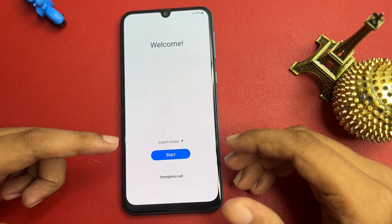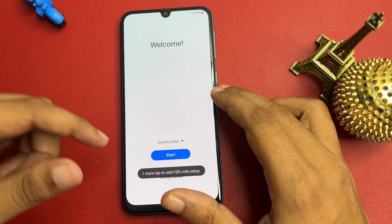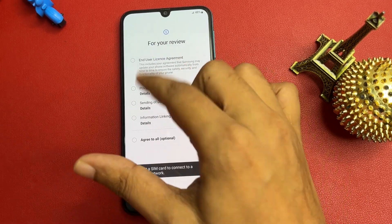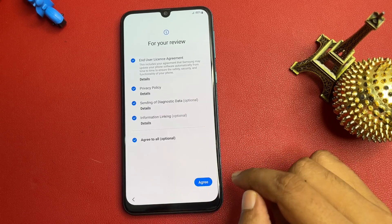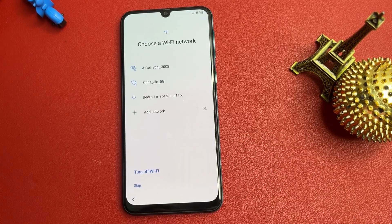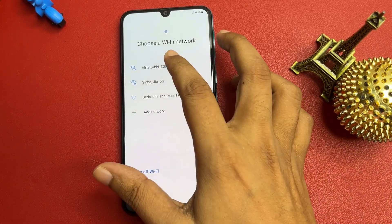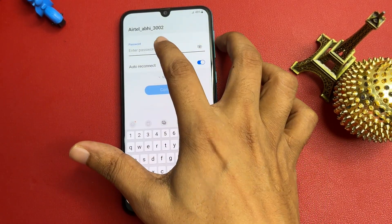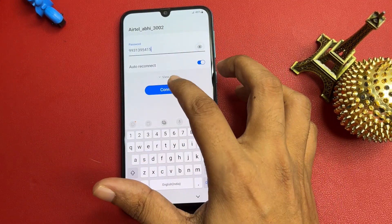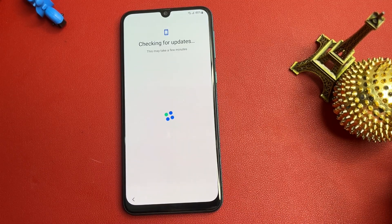On the welcome screen you will get three pop-ups: the first one shows your language, the second is Start, and the third is Emergency Call. Let's start this method. Click on the Start button and check all pop-ups, go to the next option, and agree. Now it's mandatory to connect your phone to the Wi-Fi network, so go ahead and connect — it will take some time.